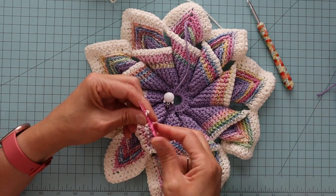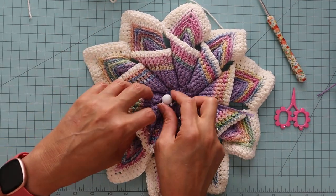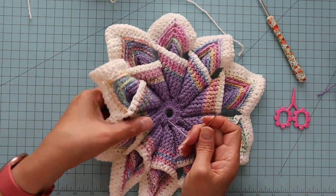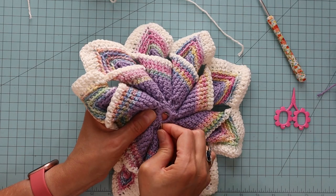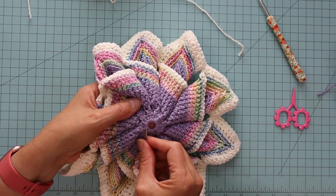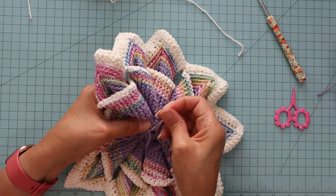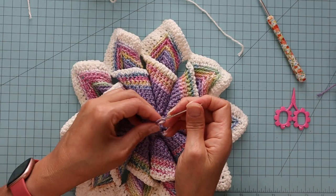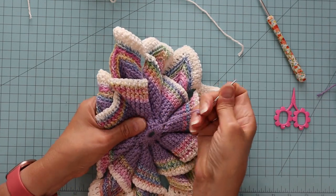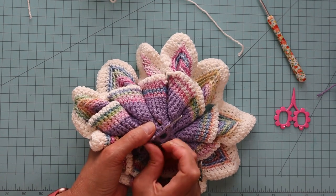I'm going to snip that end. And I have my other end which I'm going to snug up by pulling on it — because of the way we did it, it tightens when you pull on the end. I'm just going to go through the back and make a small knot, which you don't have to do — you can just weave it in. But I kind of like to make a little knot in case it comes loose, since this is kind of the important end.